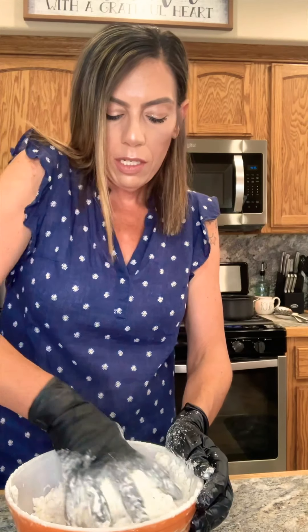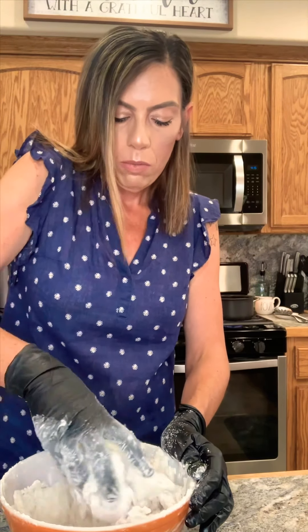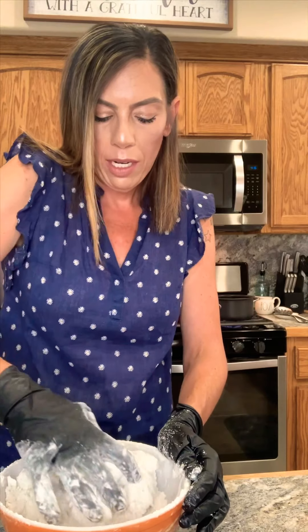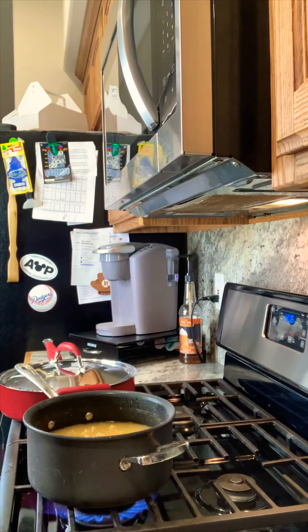I have my cornstarch and flour mixture — toss the chicken in the coating. It gets a little messy on this part, don't worry. Give it one more toss and make sure each piece is fully coated. I already have my oil preheated on the stove, so we're going to head over and start frying the chicken, and then I'll show you how to make the delicious sauce.